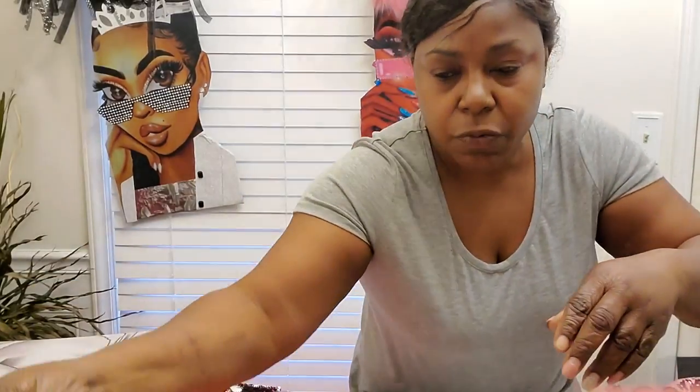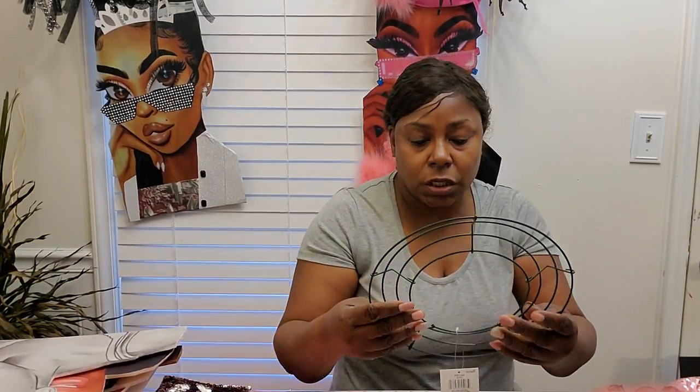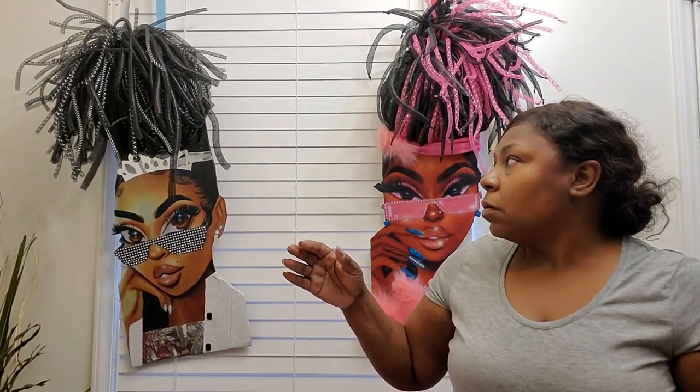You'll need some wreath rings — this one I think is the eight inch, I've got a ten inch, I've got a twelve inch. They come in various different sizes. With the diva wreaths, I use a ten inch wreath ring. The reason I use the ten inch is because it makes it fuller. I've tried the eight inch but I didn't get the fullness I wanted, so I went to the ten inch.